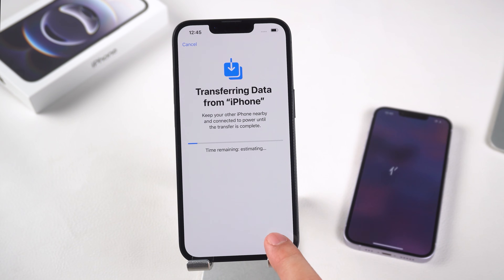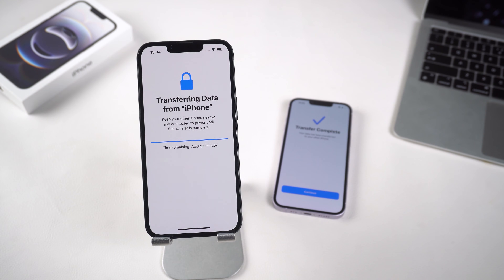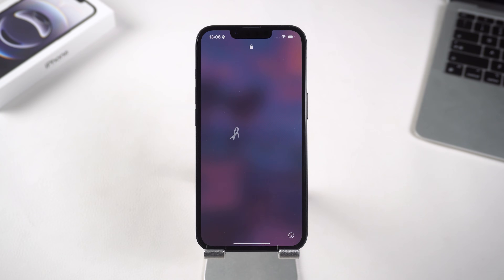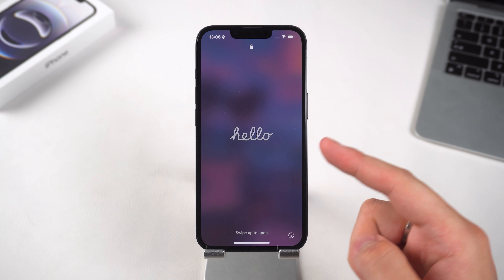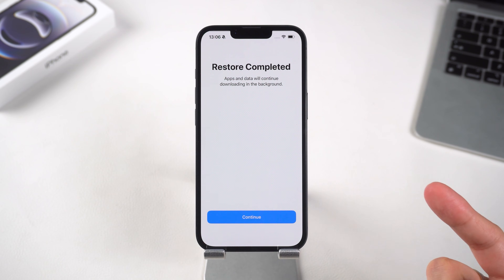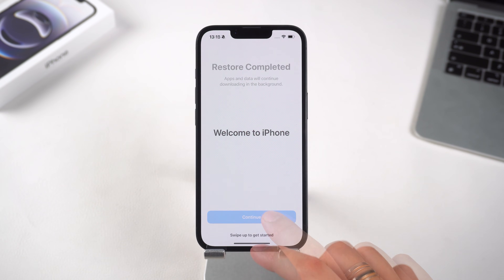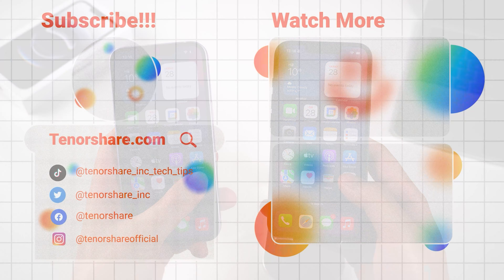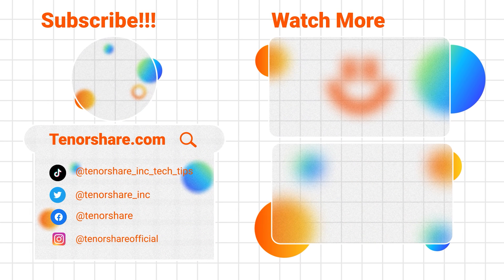How long it takes depends on how much data you have on the old device. Once it's done, you'll see the lock screen — and that's it! All your data and settings have been moved to the new iPhone. That wraps up today's video. Thanks so much for watching, have a nice day, see you next time.